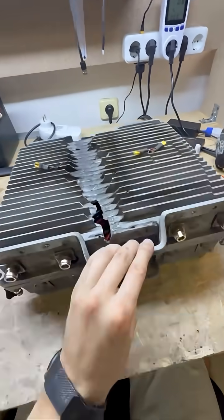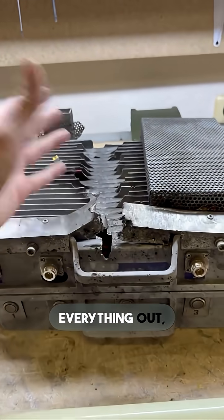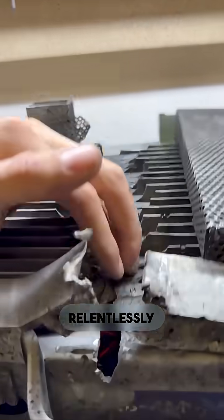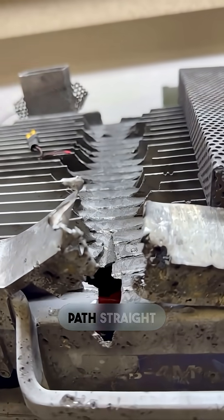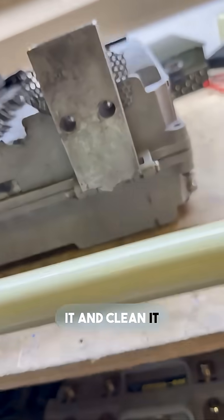Let's get back to our EW jammer. The powerful current came in forcefully, tore everything out, completely ripped it all up, and just relentlessly carved a wide destructive path straight through. Now we'll carefully wash it, clean it up thoroughly, and restore it back into action.